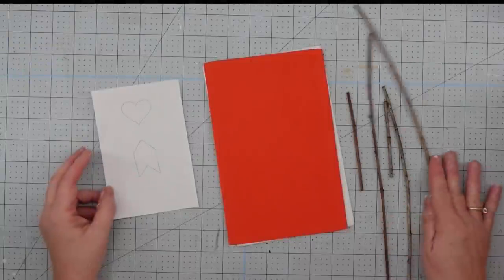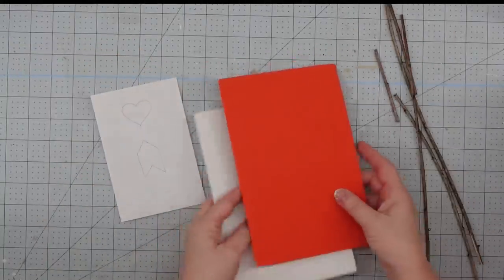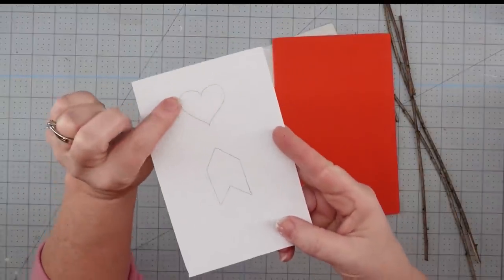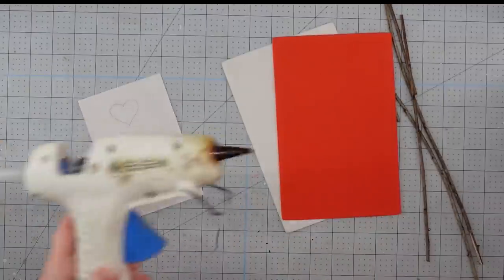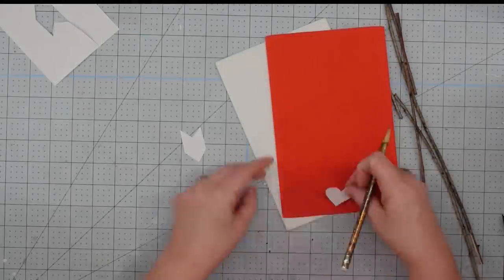For our next project, we're going to use some sticks that I went outside and picked up out of my yard, some foam sheets in red and white — you could also use felt — and then a heart and an arrow end that I just traced out onto a piece of paper, and our glue gun. The first thing I did was cut out my pattern.